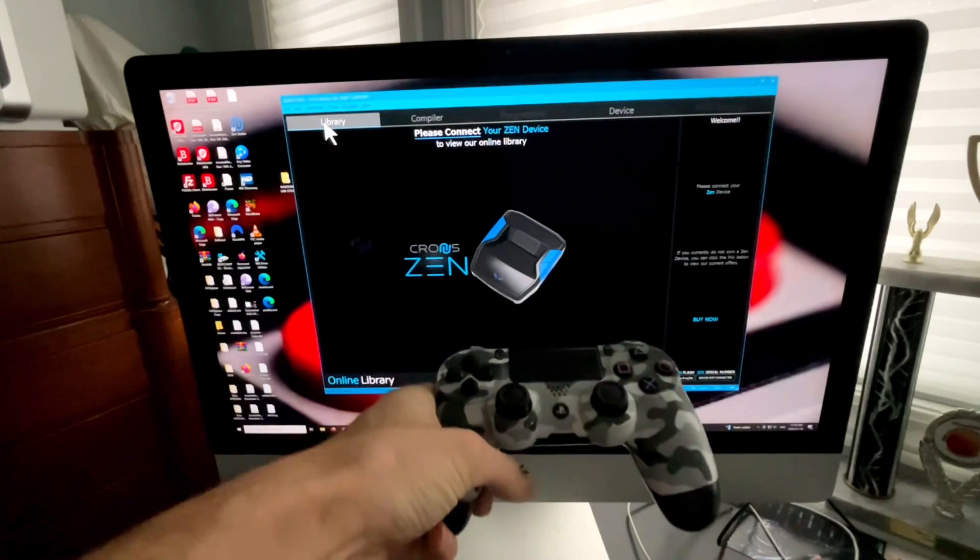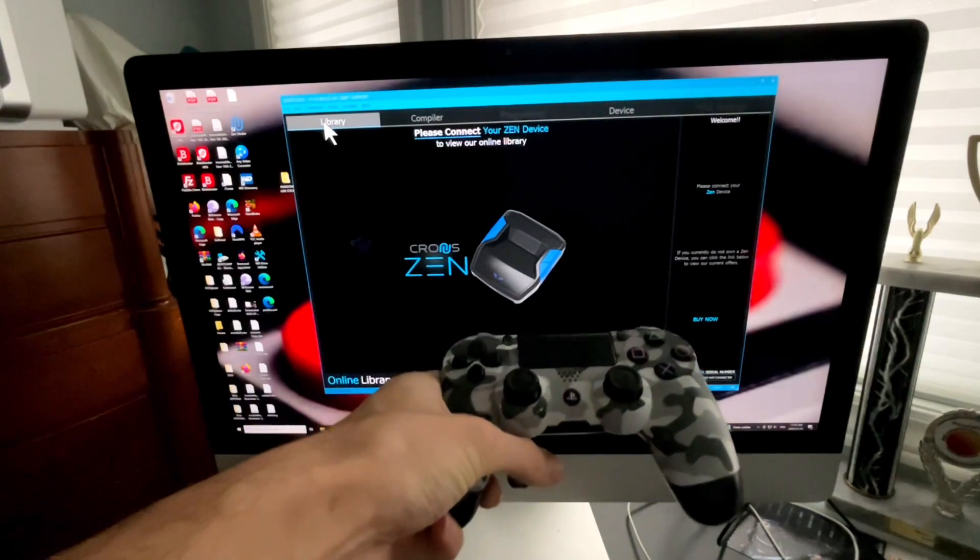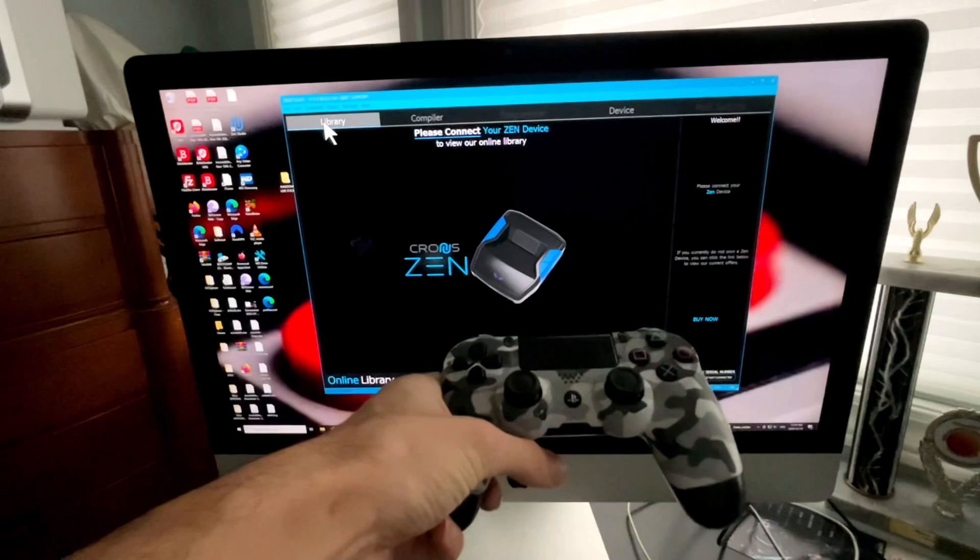Today I'm going to be showing you how to set up and use your DualShock controller wirelessly with your Xbox Series X or Series S.